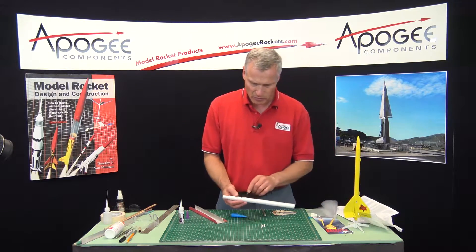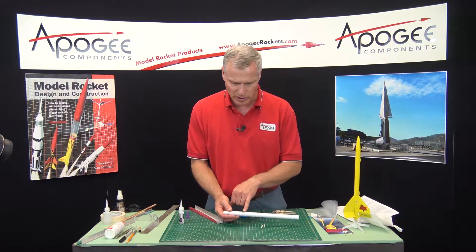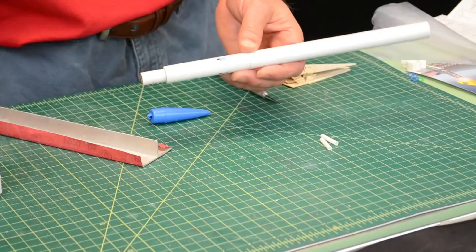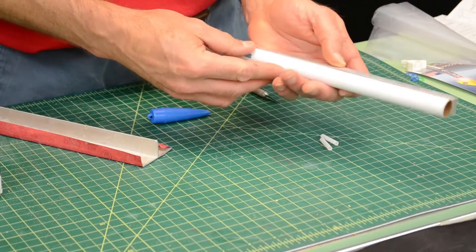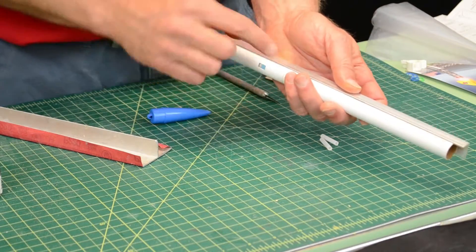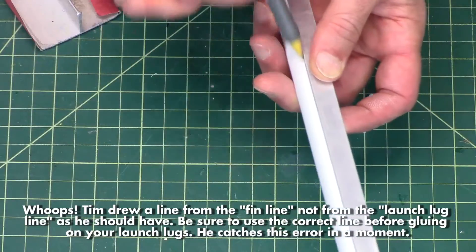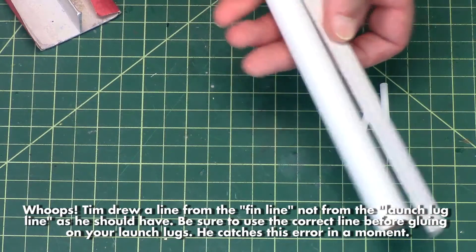Next, we're going to put the launch lugs on. Previously, we drew the launch lug line and it's in line with one of the slots. I want to extend that further up the tube — you can use a door frame or you can use an angle like I have. Just extend that all the way up the tube like that.